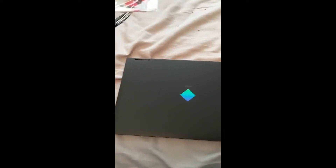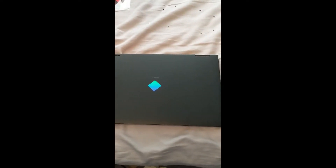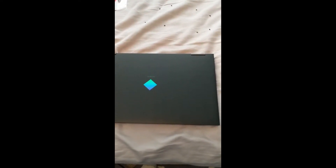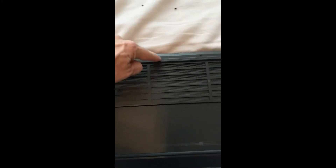This is a new Omen — for today it's new. This is the 17-inch with an Intel 11th series and a 3070 graphics card. I've already taken the eight screws out in the back.